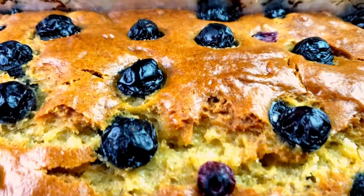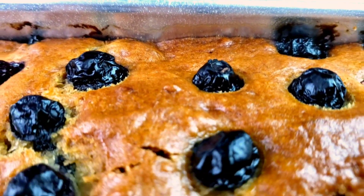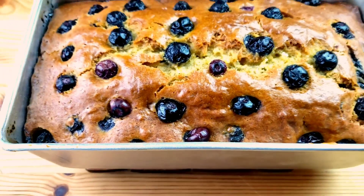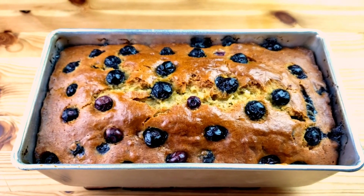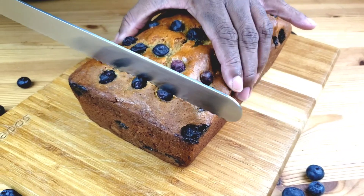The bread is out of the oven. I'm going to allow it to sit in the pan for 10 minutes before inverting it onto a cooling rack to cool completely. I'm sorry — I forgot to do the toothpick test on camera, but you can do that to make sure your bread is done.